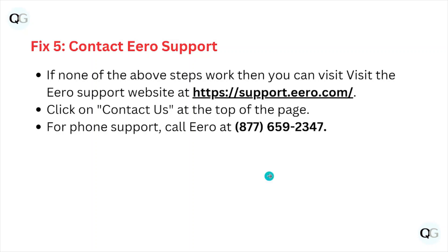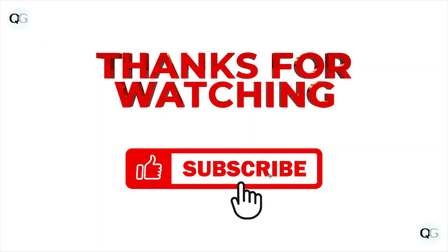That's all about this particular video. I hope you liked it — please subscribe to the YouTube channel. See you next time, thank you, bye!